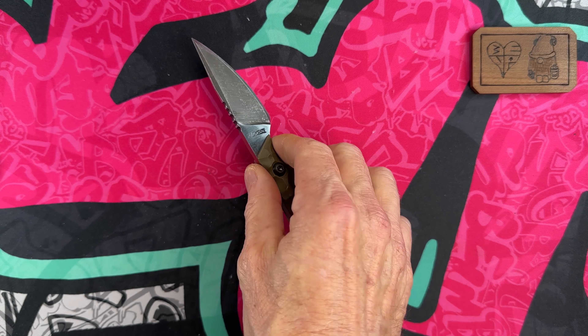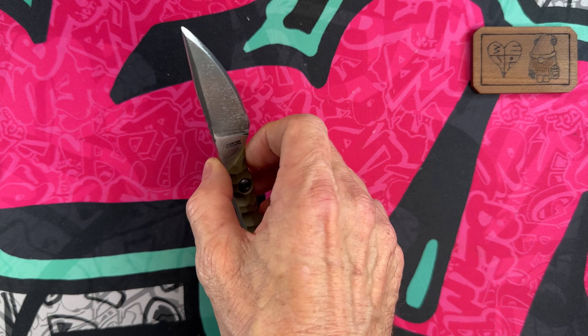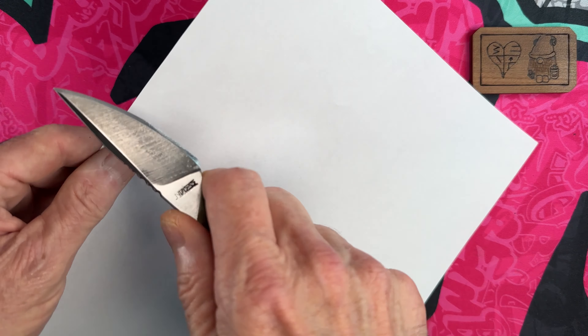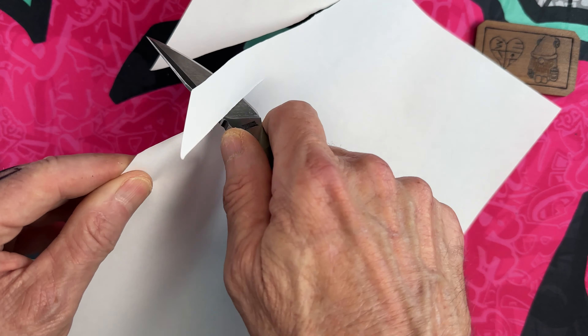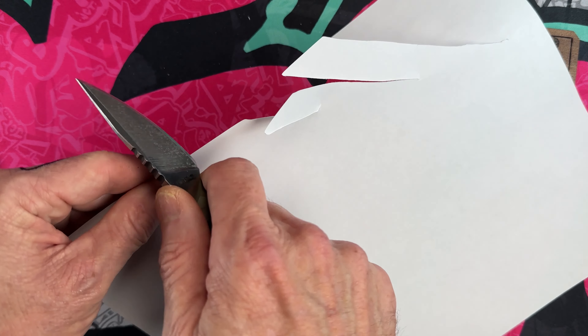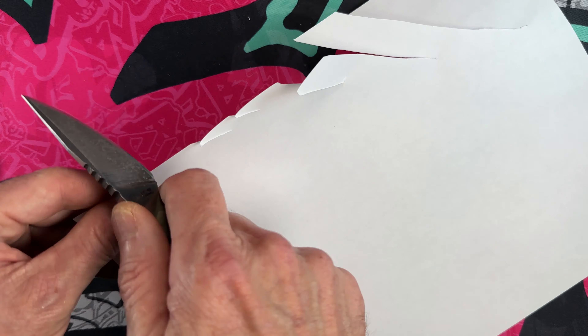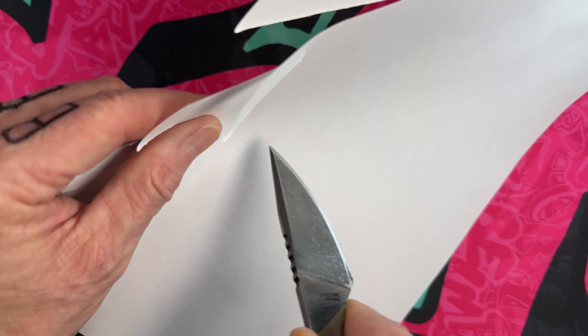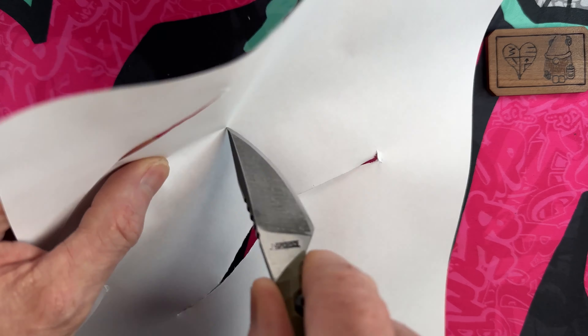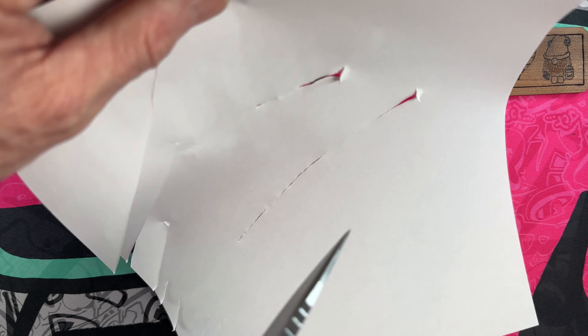Let me get some paper. It's not the sliciest knife in my collection of EDC fixed blades, but it is very able and it will cut. When you look at the bite, it's got great bite and a very stabby, piercey point.